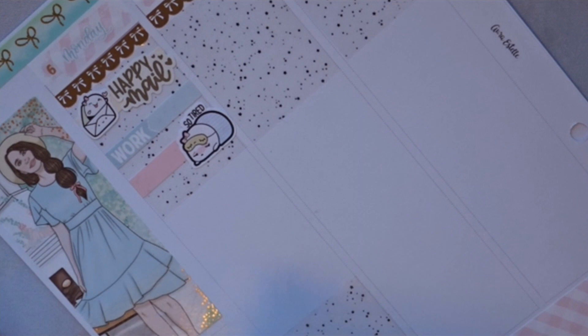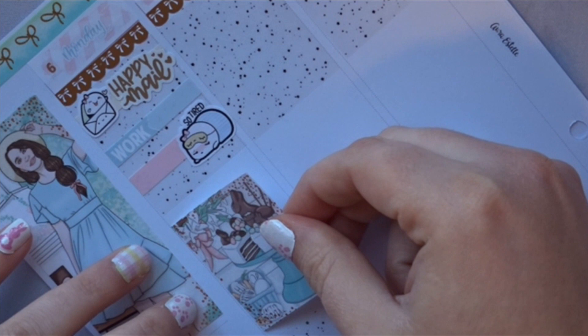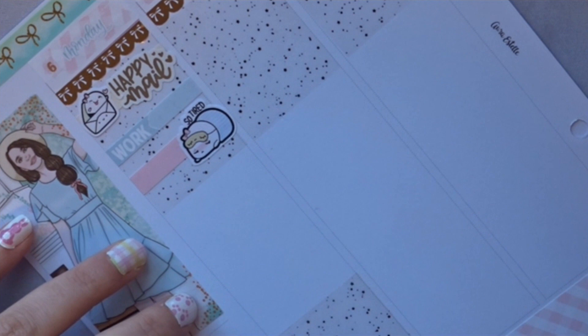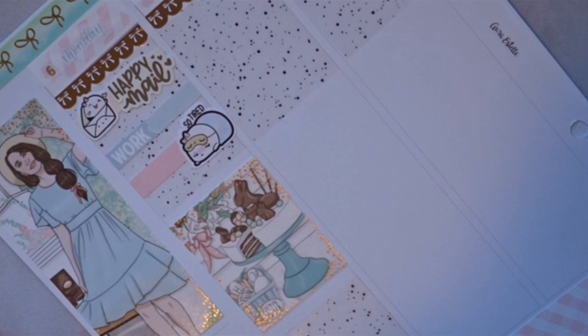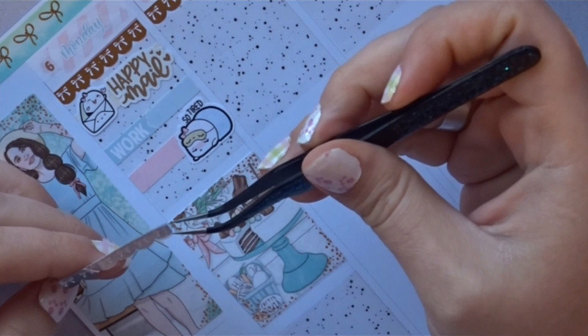I can't believe I already finished that one box — crazy! I don't want to use another girl since I just put one down, so let me dig through the stickers. I'm digging this cake action right here. I kind of want to put this one down and then maybe this on top because it's scalloped — so it'll look like it's scalloping over it.